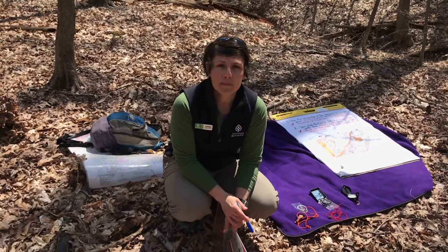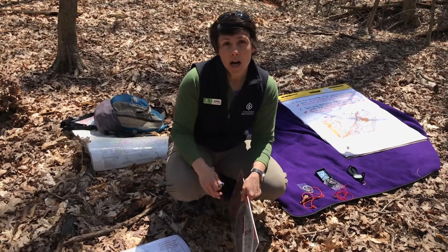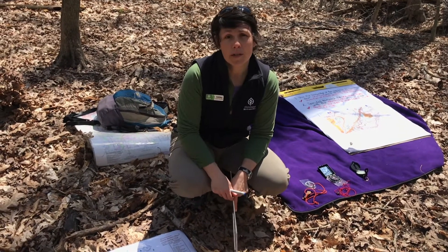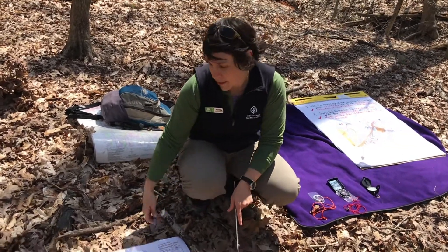Hi, I'm Ashley with Cleveland Metro Parks Outdoor Recreation. I'm here at Brecksville Reservation on the Northeast Ohio Orienteering Club course. You might ask what that is — come on in and let's take a look.